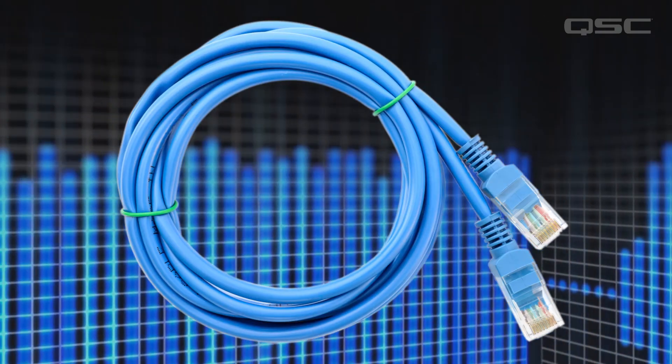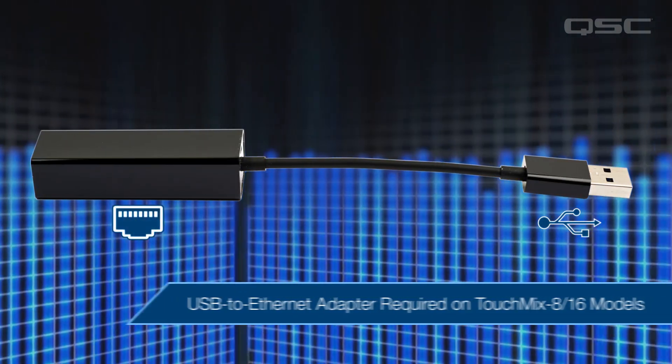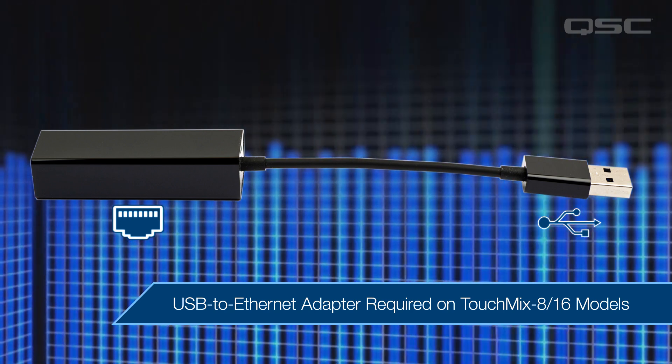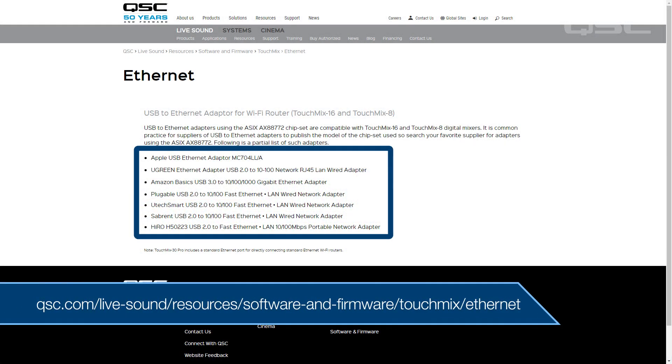Here's what you need to get started: your TouchMix, a standard Wi-Fi router, and an Ethernet cable. If you're using a TouchMix 8 or 16, you'll also need a USB to Ethernet adapter to bridge the Ethernet cable to the available USB port, as these models do not have an active Ethernet port. You can find a list of recommended adapters on the QSC website.